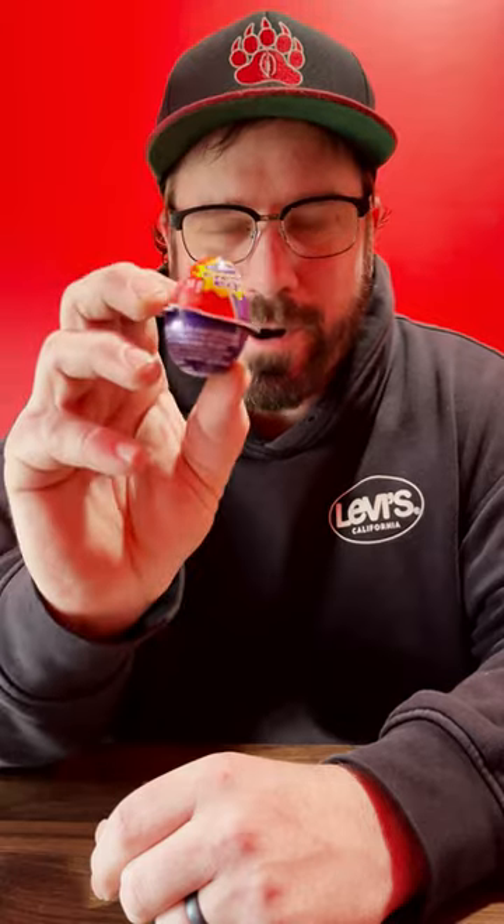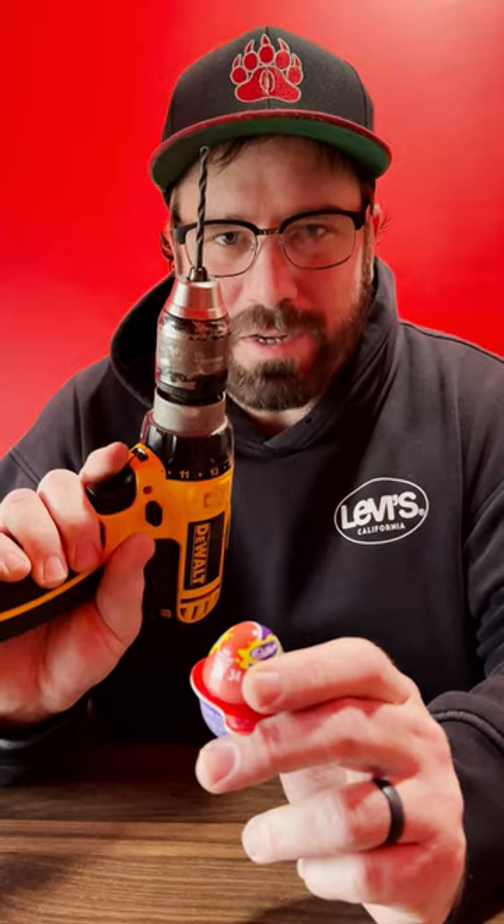Okay, is it just me, or does this package look a lot smaller and different? I know when I was a kid it was tinfoil, and I think the egg was a lot bigger. Let's open it up, guys, and I'll show you how I'm going to spice it up.